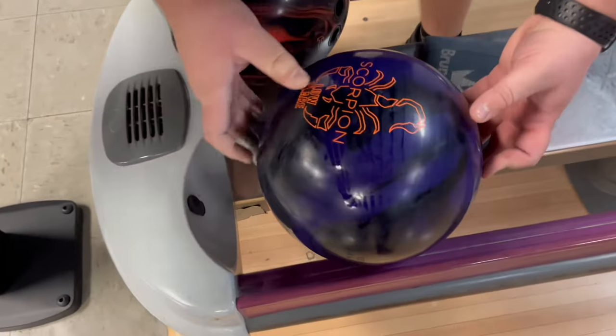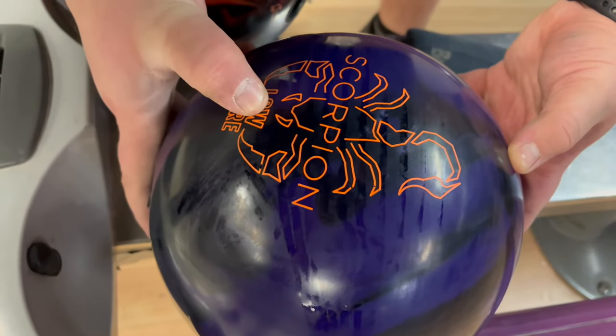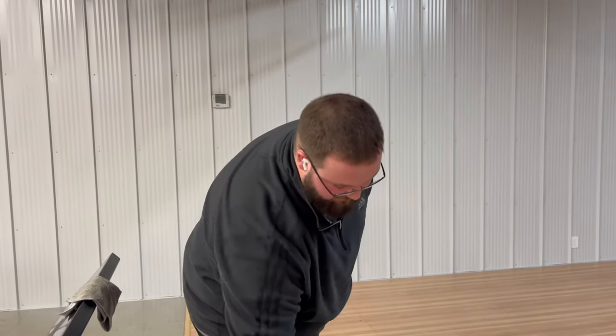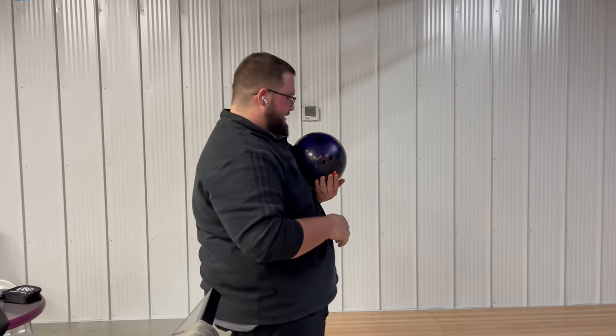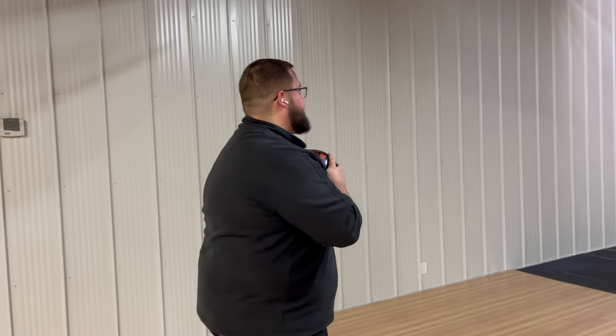I want to show this to the people watching — look how much this ball is flaring. The flare rings are going right about here, so that's probably like a five-and-a-half inch flare. The ball is wanting to hook and that's a perfect example. I'm going to do a five board left move and stand on 30, looking at about 19.